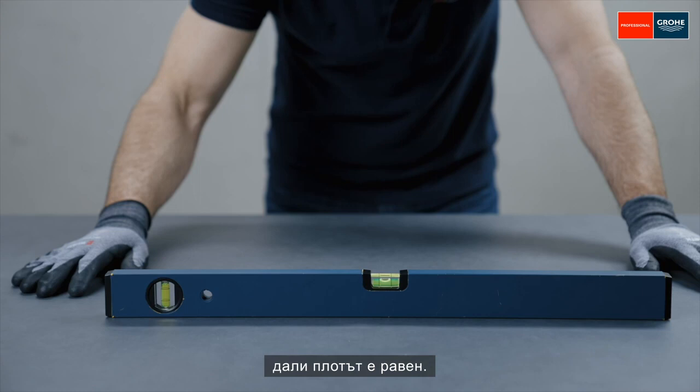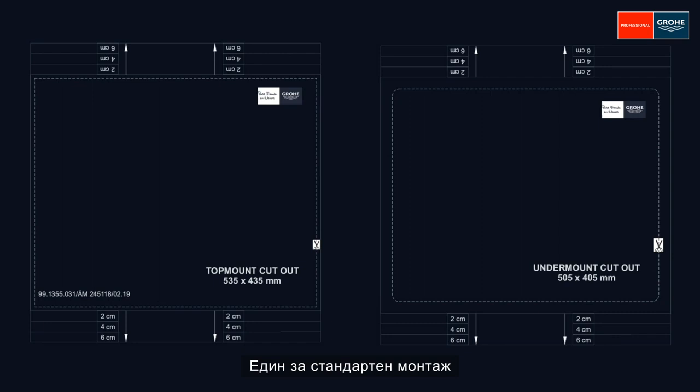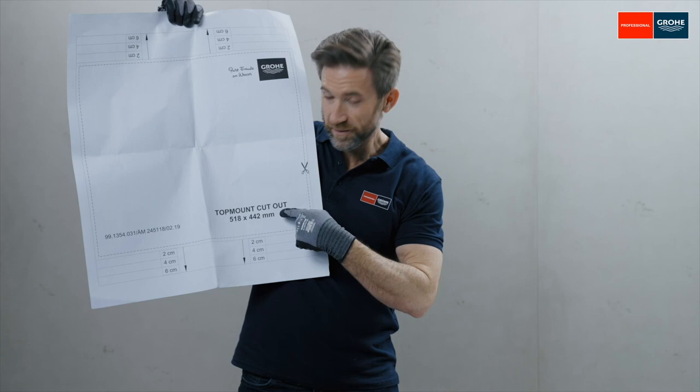Now check whether the worktop is level. Perfect. Now prepare the cutout of the worktop with the cutout template. Two templates are included: one for installation at the top and one for below. In our case we need the one for installation at the top.